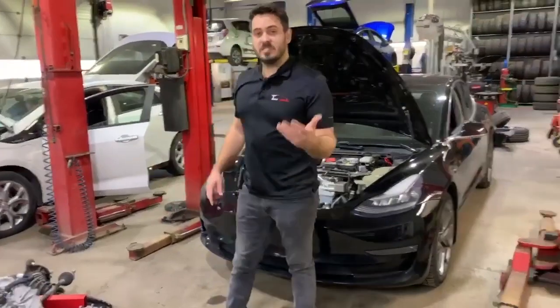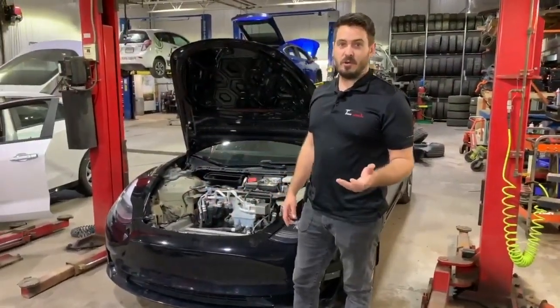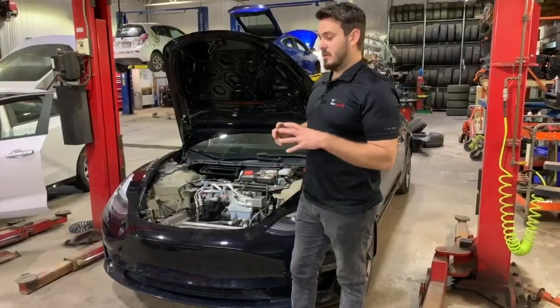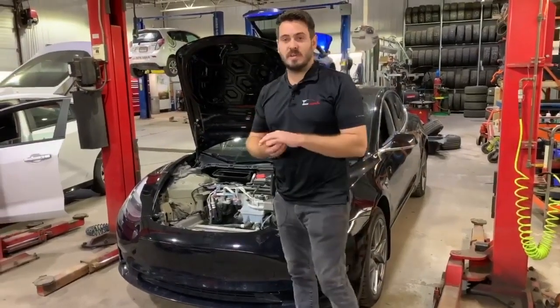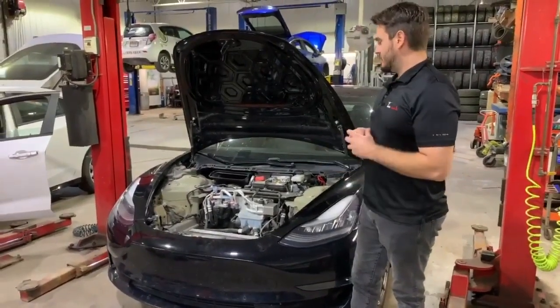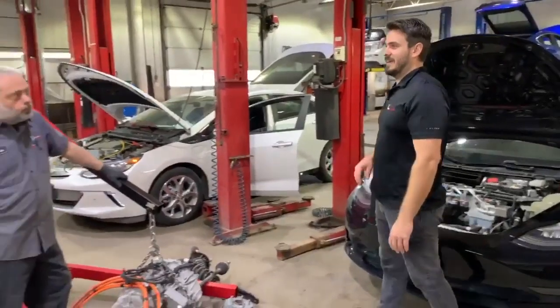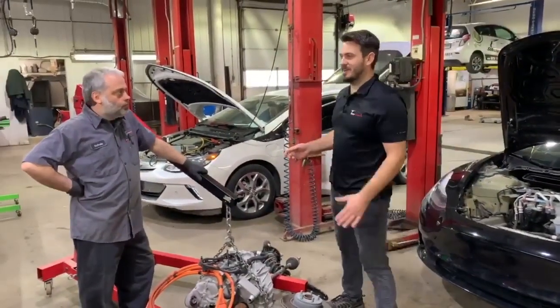We're also going to replace the battery for a dual motor battery, because the connection for the front motor is not present on this battery. We're going to film Sylvain throughout this process and we're going to see the result at the end.